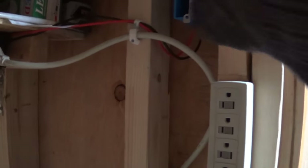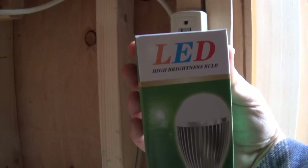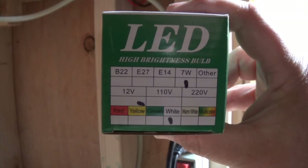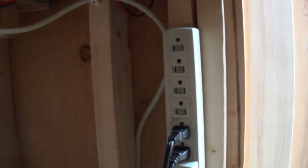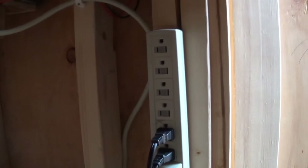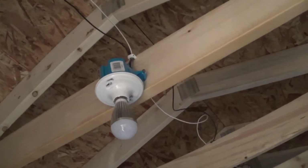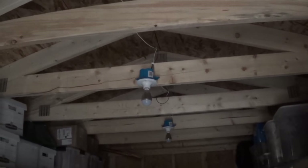The lights I'm going to be using are these LEDs — 12 volts, 7 watts, white. I've got the line coming up through here, going over here, coming along here, and there's one of them, there's a second one, and there's a third one down there.